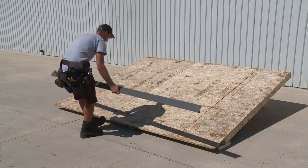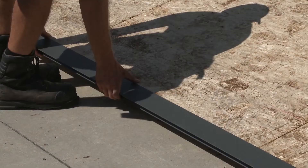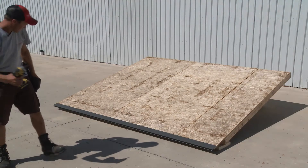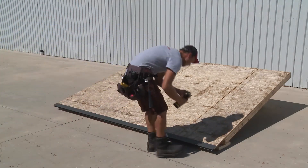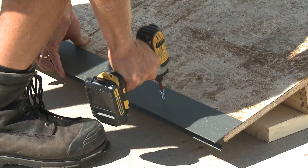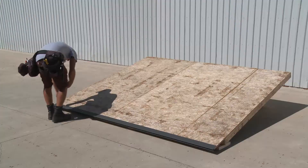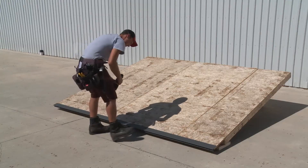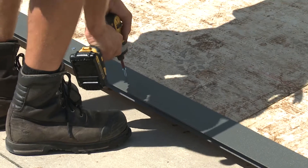The first step for installation of the AR steel roof system is to install the drip edge flashing at the bottom of the gable roof. After you have measured and cut the drip edge to its proper length, hold the drip edge tight against the fascia board and screw down each end. Complete the installation by adding a screw every 12 inches along the length of the drip edge.